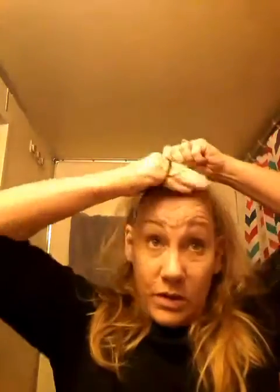First thing I need to do is get this hair out of my face. So what I do is I take it all the way up from the ears, take all the bangs, and then try and make myself just a little top knot right there, just to make sure it's out of the face.